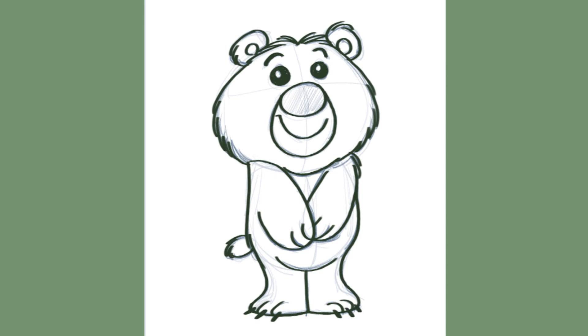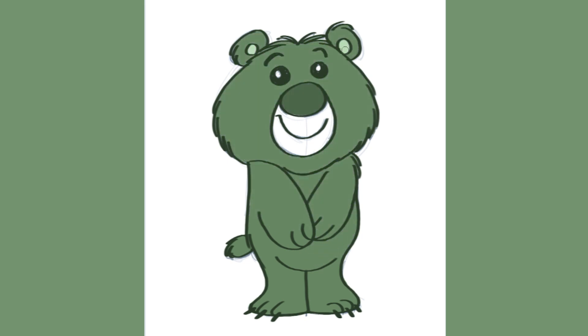Now that our cute bear has been cleaned up, it's time to add some color. Just for fun I'm going to color our little bear green. You can color him green as well or just have fun and experiment with the colors. We'll give him a darker color for his nose so it stands out, and a lighter color for his muzzle so we can clearly see his mouth. There you go — one cute bear finished.